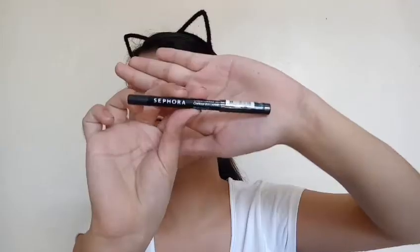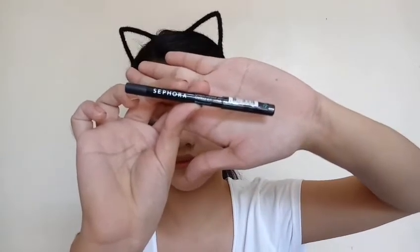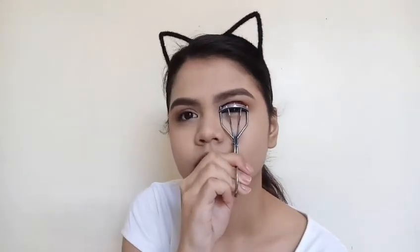Now I'm just taking this black eyeliner to tight line my eyes just to make the lashes look more fuller. Now I'm just curling my lashes and checking if the curler caught my lashes because I'm anxious.